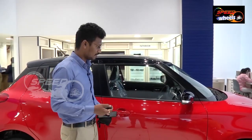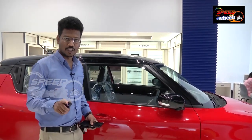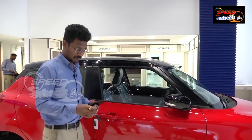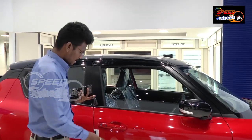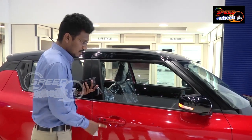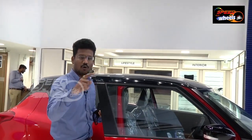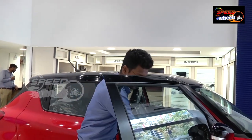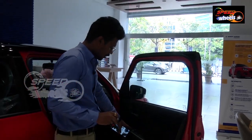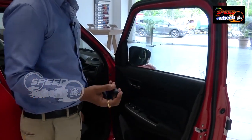Here is how the keyless entry function works. You can see the auto-foldable ORVMs when locking the car — this is a new feature added to the Shift not present previously. Coming to keyless entry — the keys are in hand, when I press this button it will unlock, and pressing again unlocks all doors. We can then open the ORVMs by pressing the interior button, or by pressing the unlock button — the ORVMs will open when the engine is on.